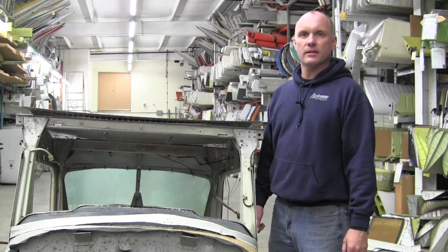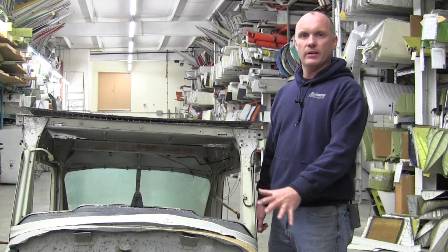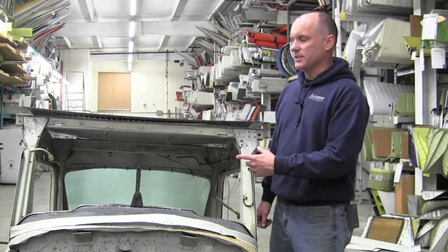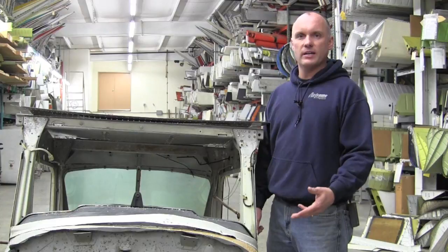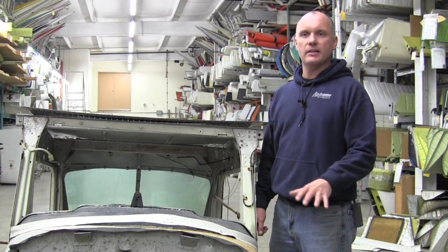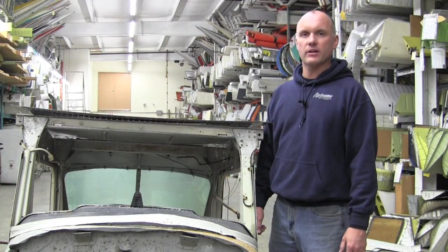Hi, Roy Williams with Airframe Components. Today our topic of discussion will be Cessna aircraft spar carry-through inspections. We are using a sacrificial Cessna 150 fuselage for discussion, but the same style of construction can be used on all the 150s, 152s, 170, 172, 182, all the way up through the Cessna 206 series aircraft. Any strutted Cessna single engine will use the same style of construction.